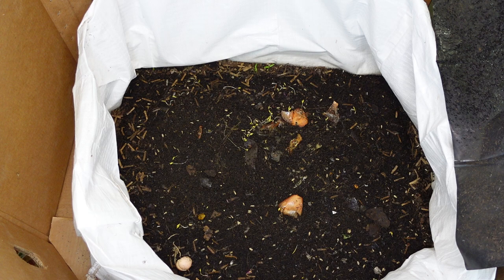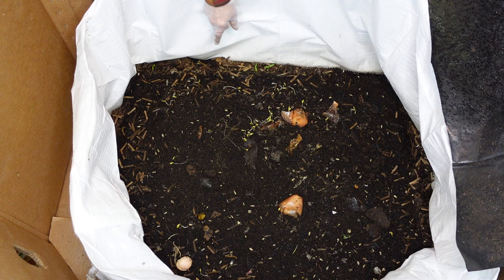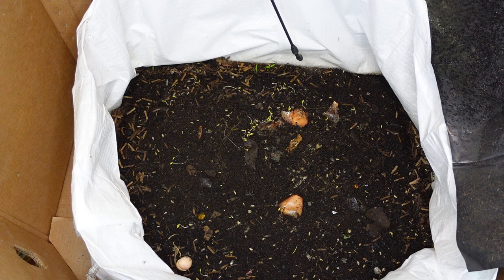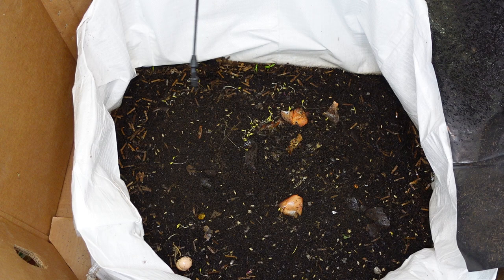Alright guys, we're going to dig in this bin real quick. I'm kind of curious because there's just so many babies. I'm going to spray it down a little bit first — just don't want any dry lumps turning into this. But this huge mass, you see it move? We're going to dig into that real quick.